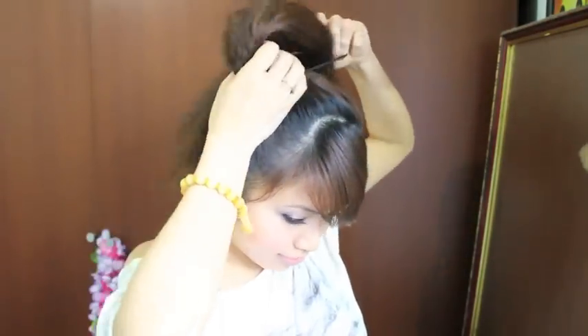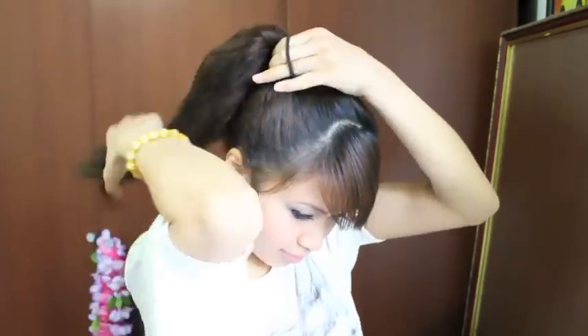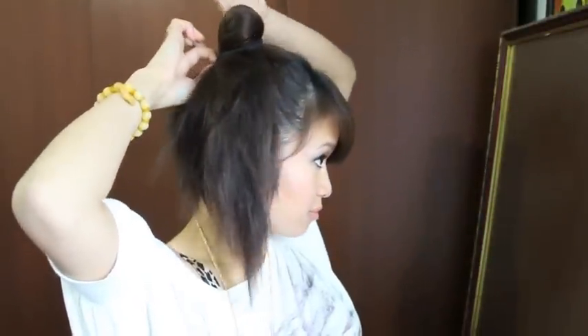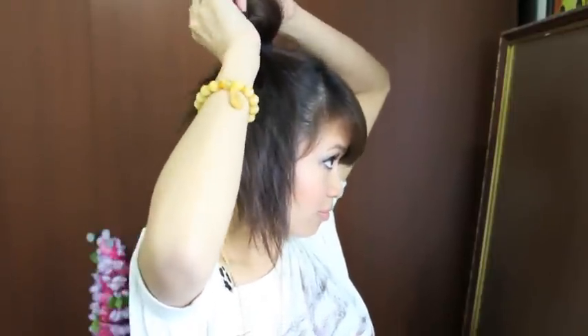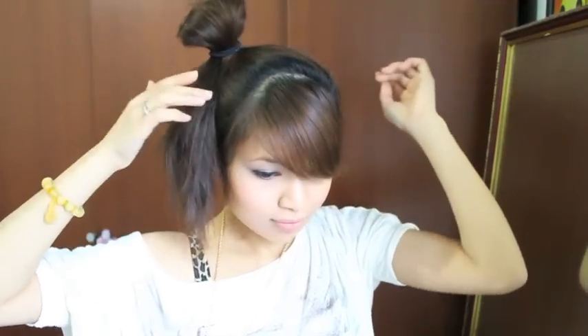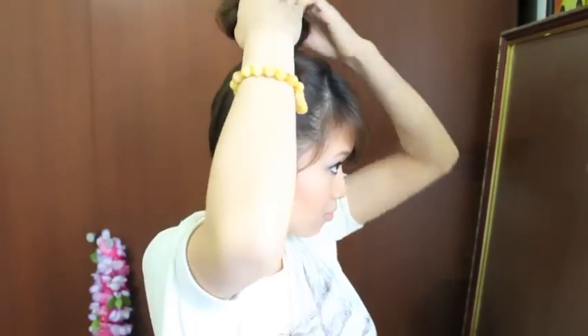Now I'm going to grab a hair tie and tie it once around my hair, and then on the second loop I'm just going to loop it out and create a little fan — make it as big as you want your bun to be. So my bun is going to be that big.